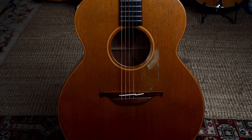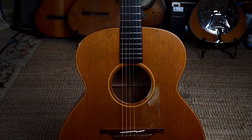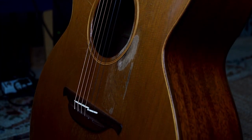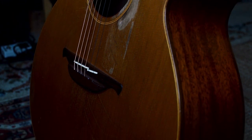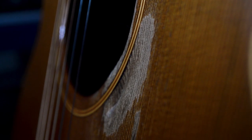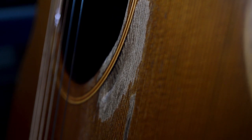So this is my beloved Lowden 010 jumbo acoustic guitar with mahogany back and sides and a Cedar top. I've had this guitar for absolutely years and it's by far my favorite guitar I've ever owned and I will probably have it for the rest of my life.